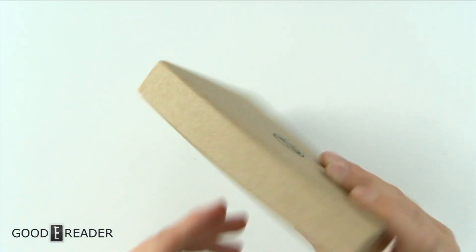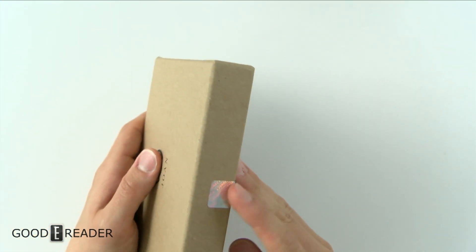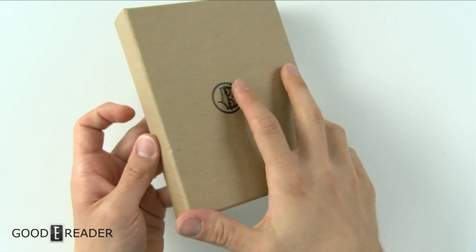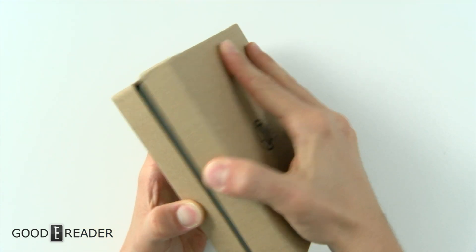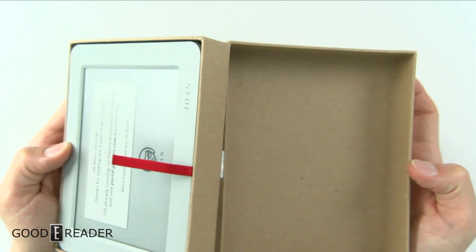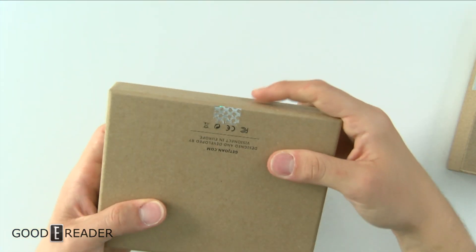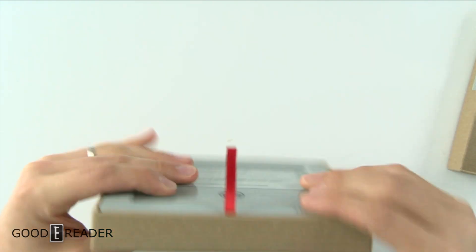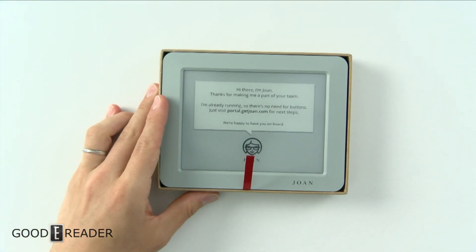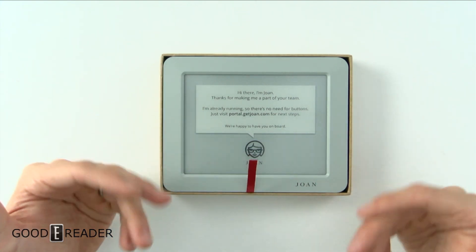It looks like they only have the tamper-proof seal on one side, so you could probably get around that by just not opening that side. But we're going to open it entirely, and you'll see that if that seal is broken, your device has been tampered with.